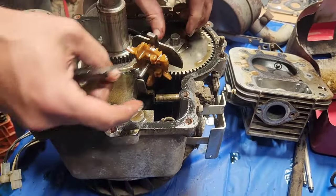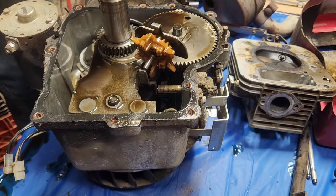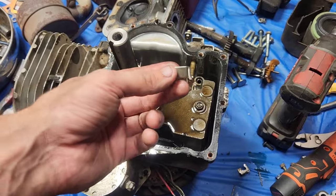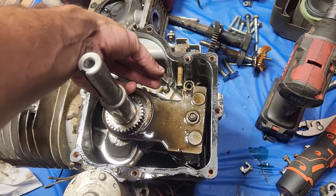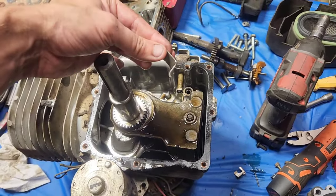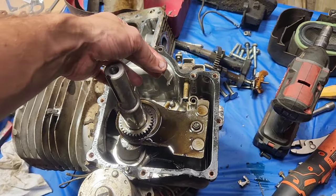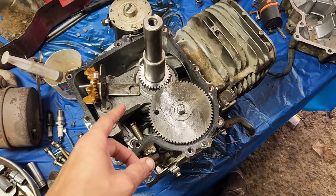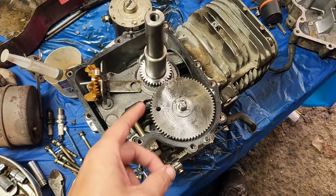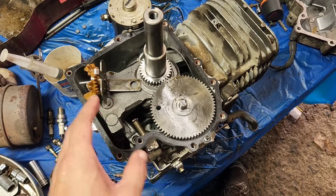Now all I have to do is flip that over, set it right in there, and we're good to go. Just for extra security, you can also slice the tab off of this — that way there's no way it can come across and end up into the oiler rod. We're about to put our governor delete splasher back in.